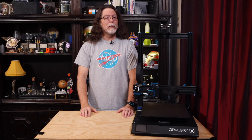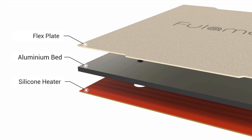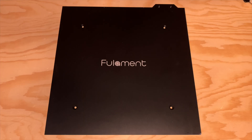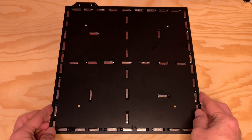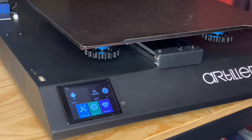Today we're going to install a bed upgrade on the Artillery Sidewinder X1. Fulliment sent this to me a little while back so we could get a look at it. This is the Fullabed upgrade. It's a super flat 300 by 300 millimeter build plate with a guaranteed flatness within 0.15 millimeters. It's also super thick with this 5 millimeter thick plate. But it's not just an ordinary 5 millimeter thick plate — it's a magnetic build plate with 55 high temperature magnets embedded on the underside, and holy heck are these things strong.